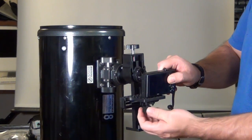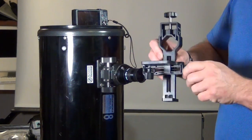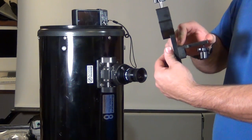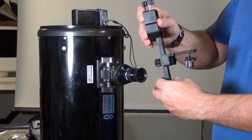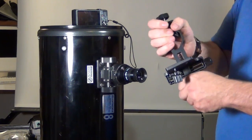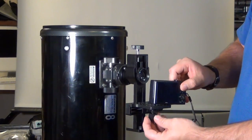Once attached, there are two adjustments to get the lens perfectly aligned. The adjustment on the side moves the camera left and right. Down at the very bottom is a piece that moves the base up and down. This universal adapter is rock-solid metal — the base is plastic but the main piece is all metal — and will allow you to attach virtually any type of digital camera to your telescope.